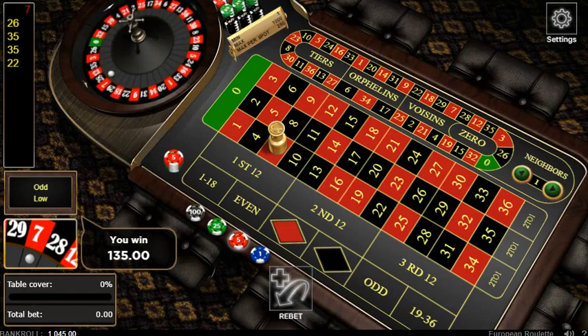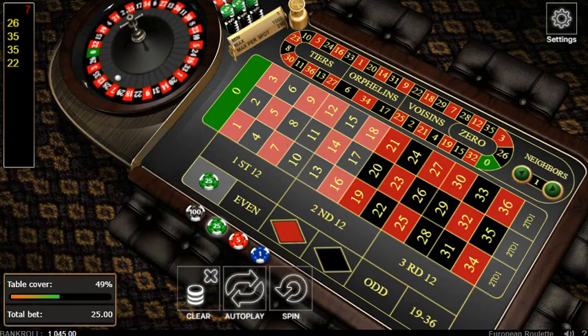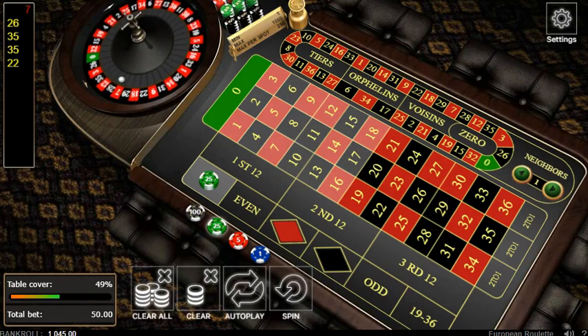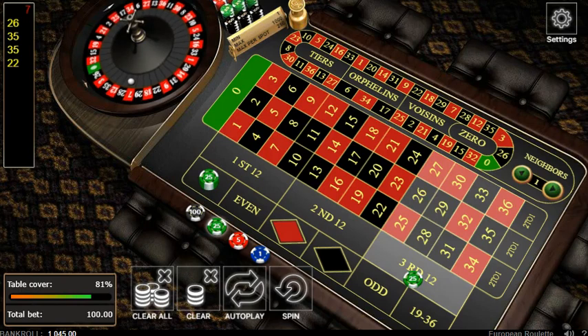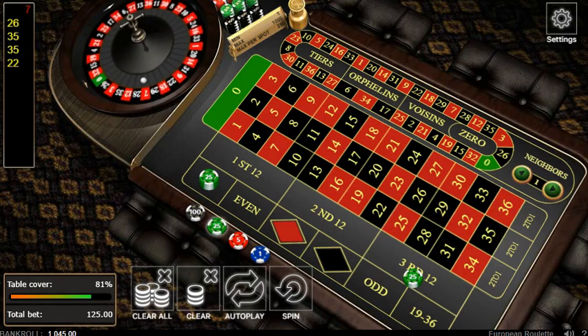Now one of my favorite strategies: you're gonna put 3 units on $1 through $18 and 2 units on the third dozen. Three units here, 2 units here - we got 81% coverage.